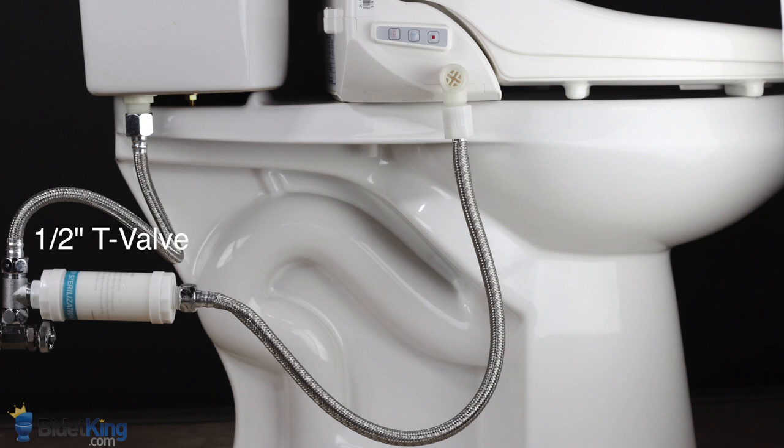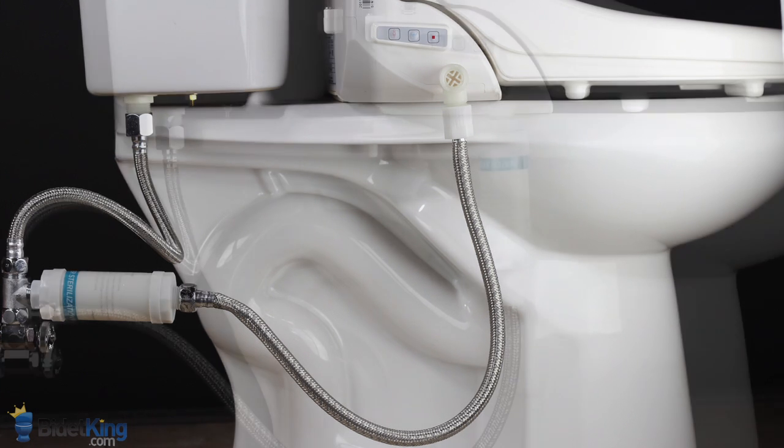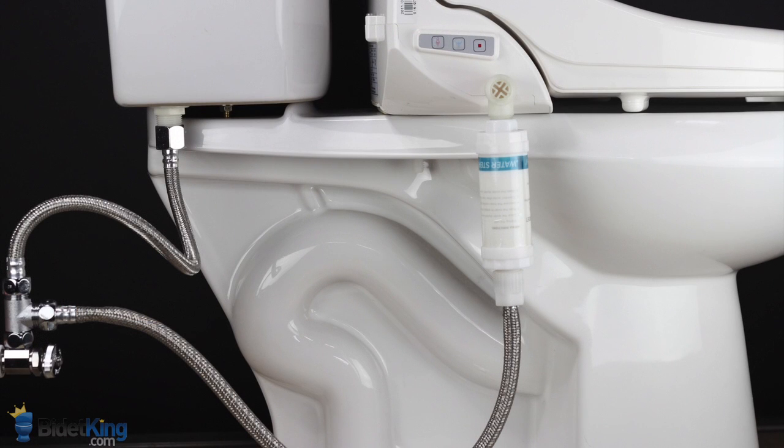Changing the water filter for your bidet seat is like changing the oil for your car. It serves as preventative maintenance to protect your investment by prolonging the life of your electronic bidet. Small particles and sediment in the water supply can damage internal components and clog the nozzles over time. Although filters are not required, they can help extend the life of your electronic bidet toilet seat.